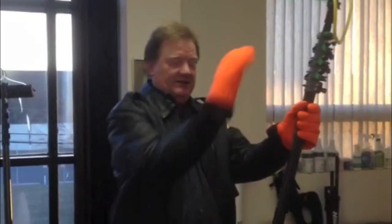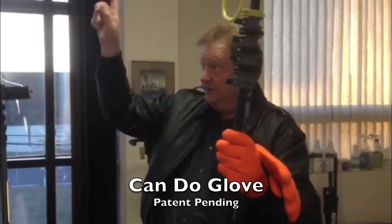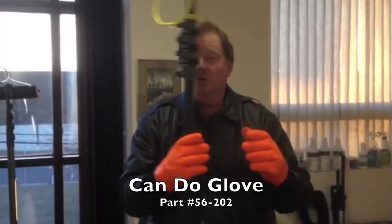But the nice thing about the Can-Do Glove is that it's got Velcro built onto it, so that you can hold the glove, do the detail work, and then go back and put your hand back in. The quickest glove for winter cleaning, Can-Do Glove.